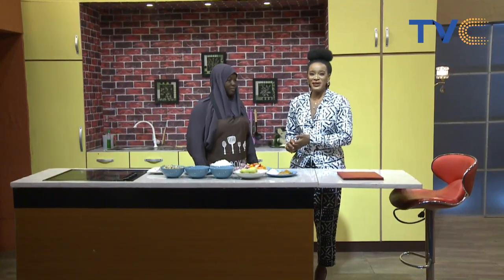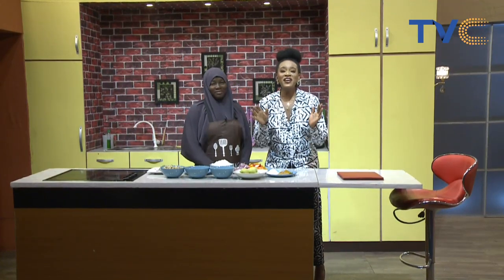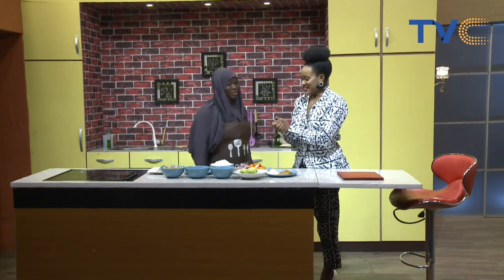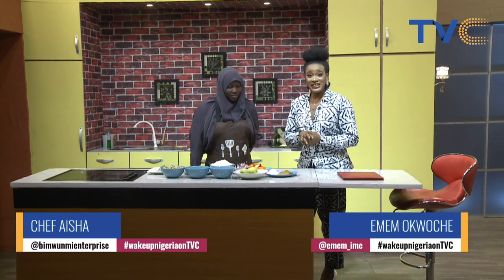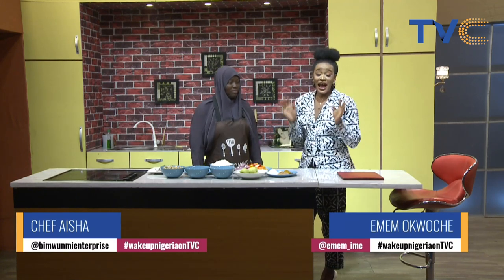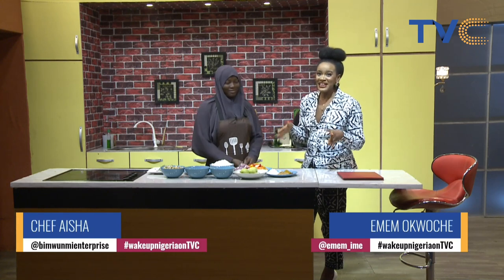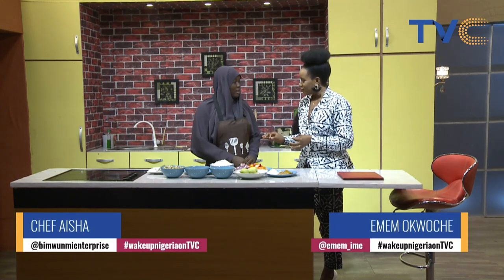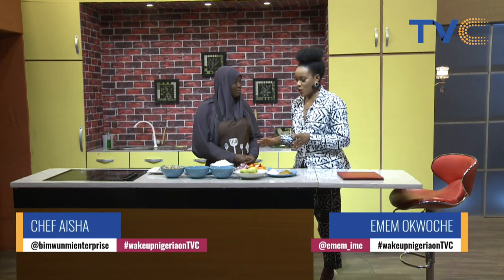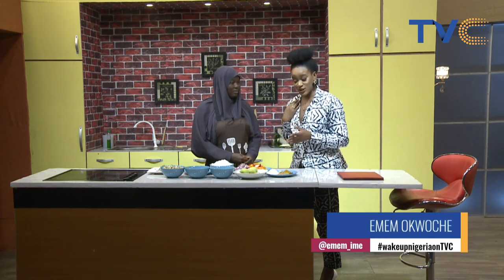Welcome to the kitchen! With me this morning is Chef Aisha. Good morning everybody, you are welcome. Thank you so much. She is cooking something very interesting this morning. This is one dish I have never had before and I am super stoked about it because I get to taste it right. She is making tapioca and some sides. I'm curious about what the sides are because this is quite a spread.